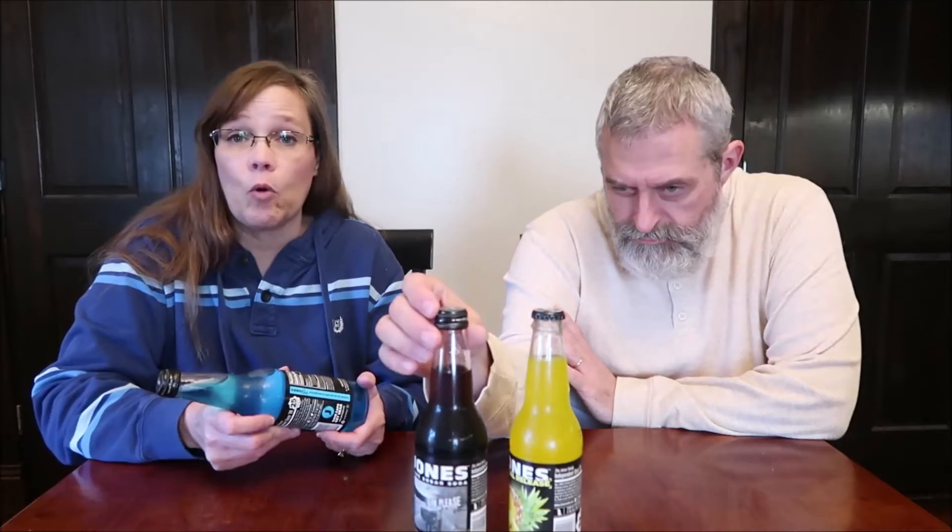It's www.jonessoda.com. It says "save caps, get gear" — I guess maybe you could get T-shirts or something. I don't know anything about that. These are bottled in Seattle, Washington.